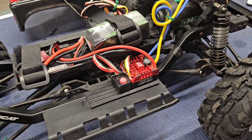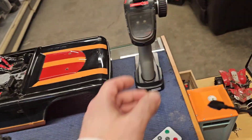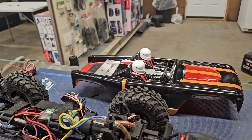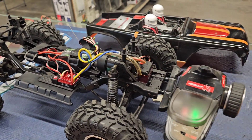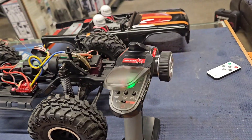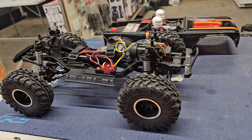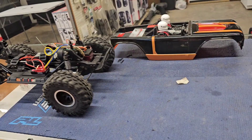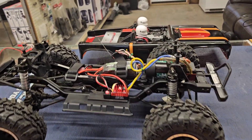Alright, got the G2 installed, 3S LiPo hooked up. Got our controller right here. Let's see if we did everything right — I think I remembered to tighten back up all the screws. Starts. Forward. Oh yeah. Nice and quiet. Alright, let's get this girl outside.